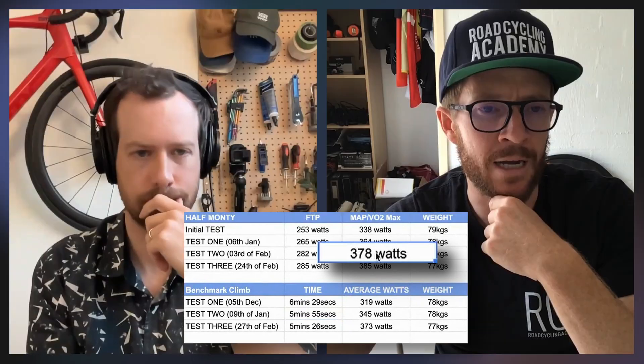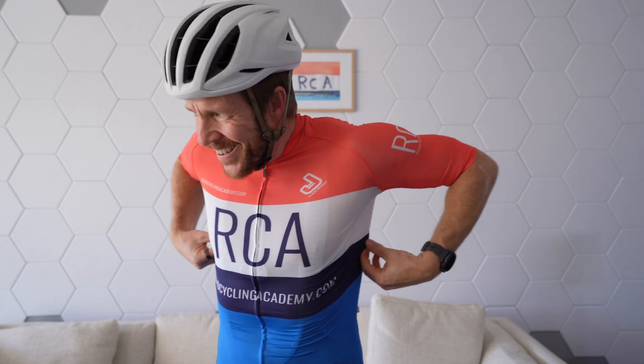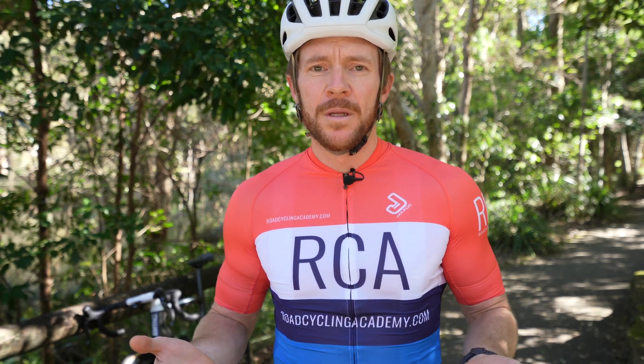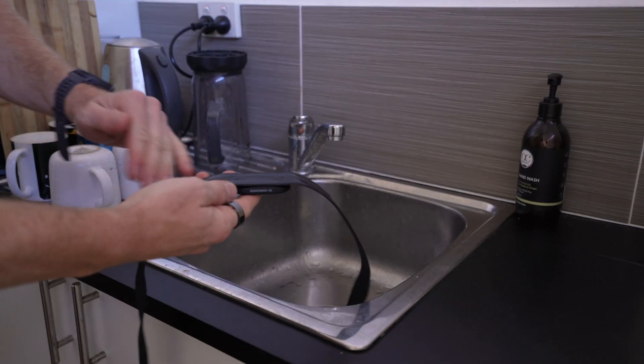In my little bubble, I'm dealing with amateur and recreational road cyclists on a weekly basis, as the Road Cycling Academy is a coaching business. I've seen firsthand that not all, but certainly a lot of people don't like wearing the chest strap — mainly because it's uncomfortable to wear an elastic strap around your chest, and some people are concerned it may restrict their breathing. So often a lot of people end up not wearing a chest strap or a heart rate monitor at all.